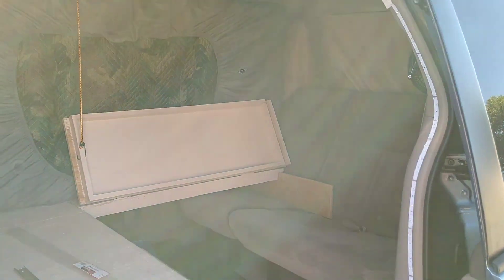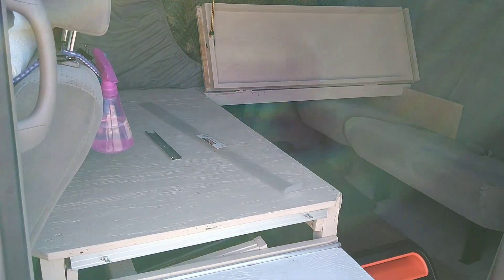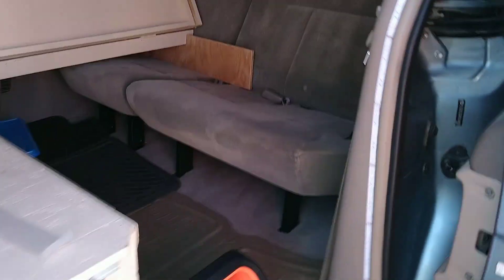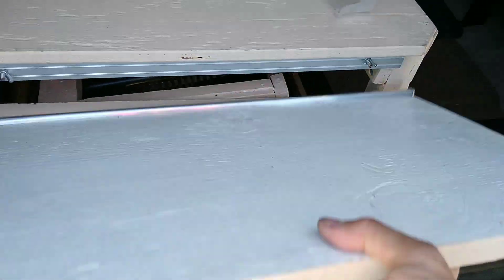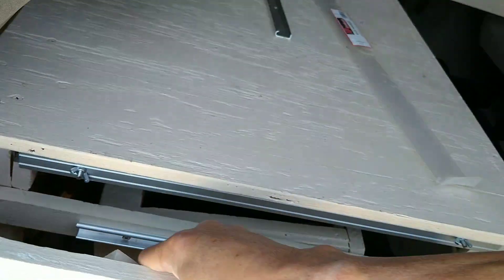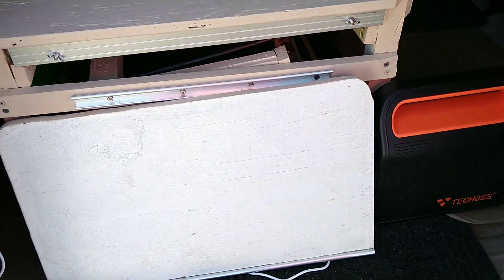This is my living area when I'm not sleeping — the bed is up and there's plenty of room inside to chill. When I don't need the table, I just unhook it. I still need to figure out where to store it, but for now it'll probably just stay there.